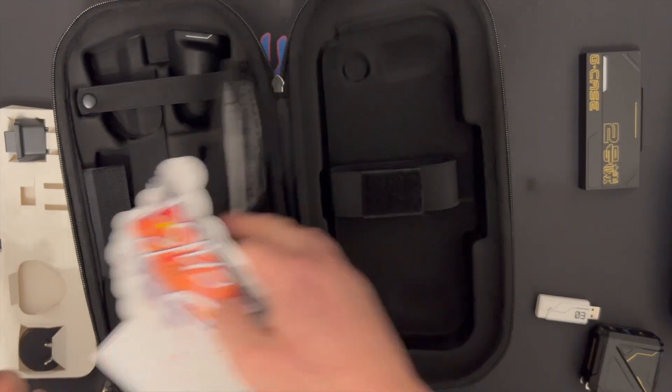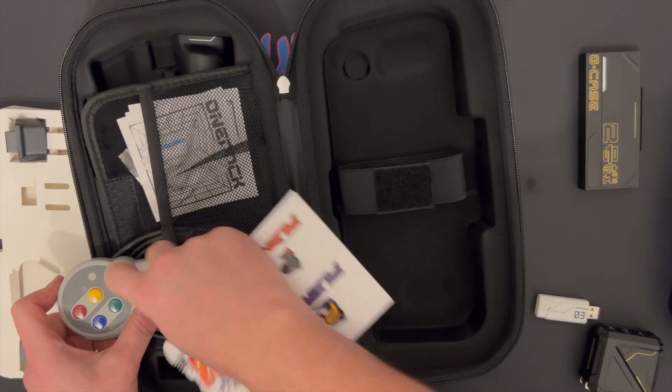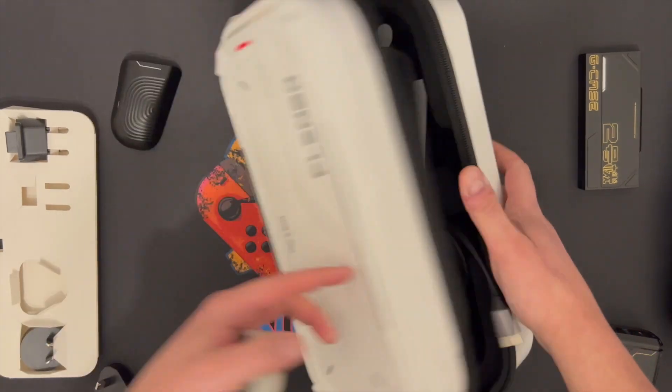Next we're going to have a look at the storage capacity of the actual case. My only issue with this case is you can't really add anything else, as you can see on the video. Also, the three-pin plug — I have to make adjustments to the case in order to fit it.